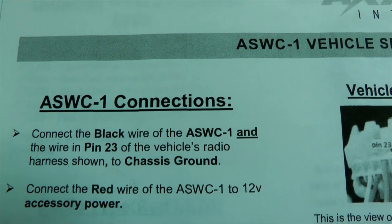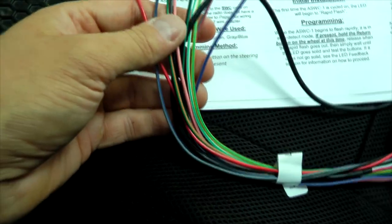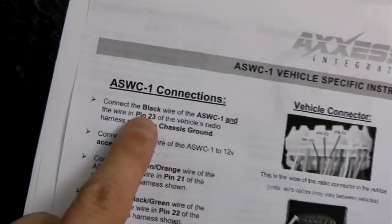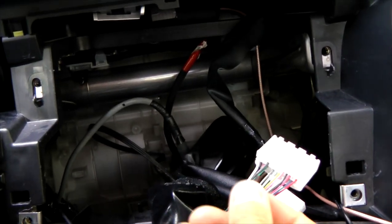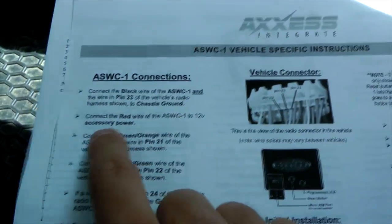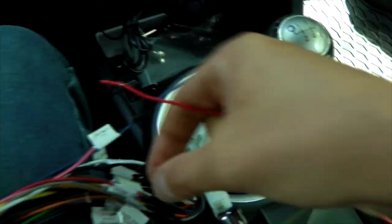I'll give you an example: the instructions tell us to connect the black wire of the ASWC1 and the wire at pin 23 of the vehicle's radio harness to chassis ground. So we look for the black wire from the module and locate pin 23 in this 28-pin connector — that's this small gray wire. Both wires then get connected to ground. The next step is connecting the red wire to 12-volt accessory power.